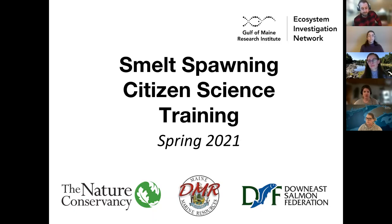Without further ado, we'll get into the training. My name is Molly Payne Nguyen. I'm the freshwater program director with the Nature Conservancy in Maine. Here tonight with my colleague Jeremy Clucci, who's going to be on the operating board for our Zoom webinar tonight. Also Sarah Madrenal with the Downey Salmon Federation, Danielle Frechette with the Department of Marine Resources, and Riley Young Morse from the Gulf of Maine Research Institute. You'll hear from each of us this evening.